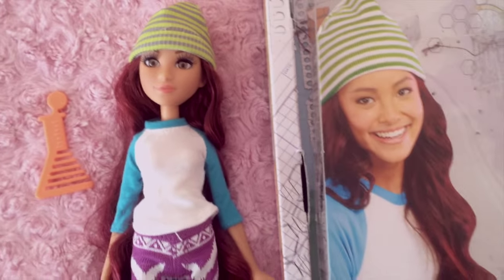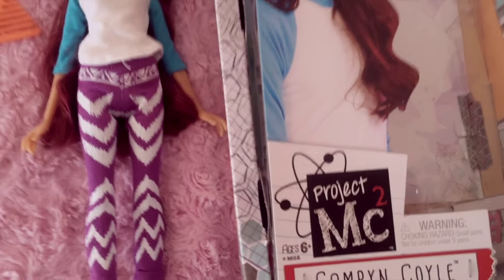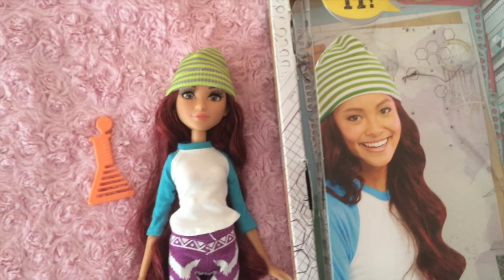Let me know if you guys have checked out this line yet, and if you have checked out the show — what do you think about it? Thank you for watching. I'll see you guys next time.